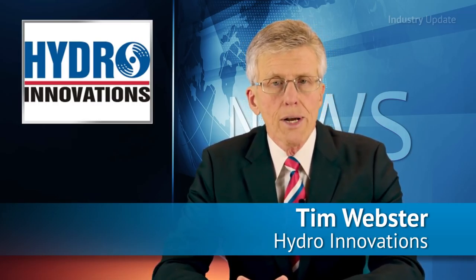When looking for a gear pump for processed fluids or lubrication, you can't look past Gorman-Rupp's range of rotary gear pumps from Australian distributor Hydro Innovations. Hi, I'm Tim Webster and welcome.